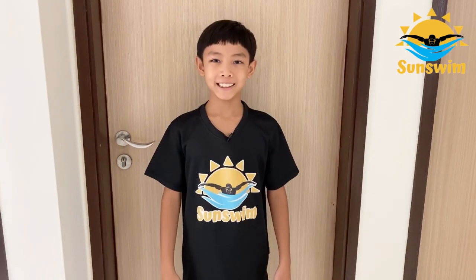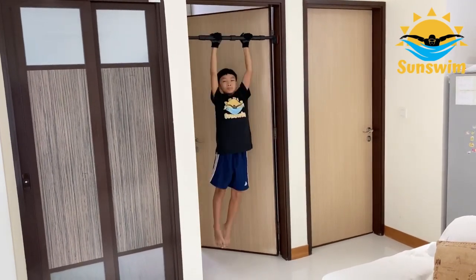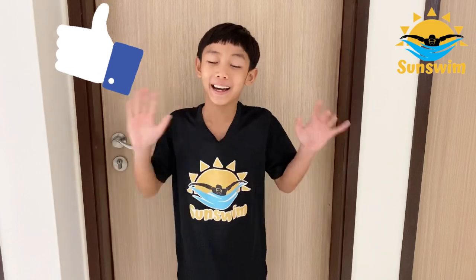Even though my BMI is low, I am not concerned because I am healthy and fit. I swim more than 20,000 meters per week. I hope this video was helpful — leave me a thumbs up. Stay sunny, bye bye!